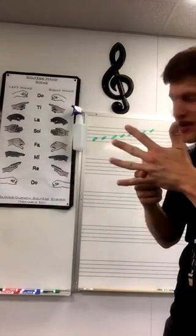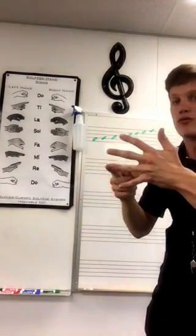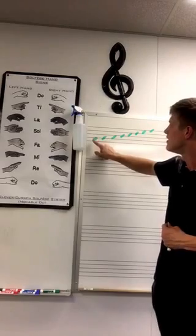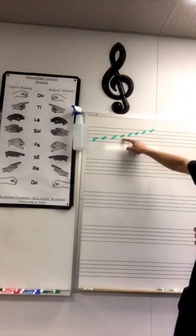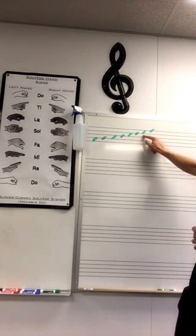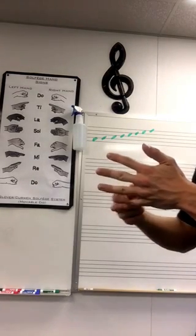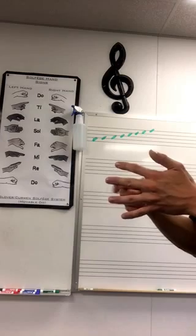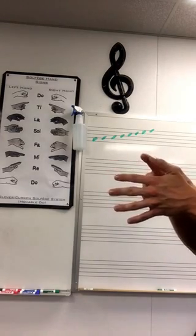Let's look at the dots. You'll notice that the first dot is on that bottom Do space, so say Do. Then we'll go up — the next one will be Re. Let's try to go through the entire sequence. Ready: Do, Re, Mi, Fa, So, La, Ti, Do. Let's try to sing them starting down here — use your hand staff right now: Do, Re, Mi, Fa, So, La, Ti, Do.